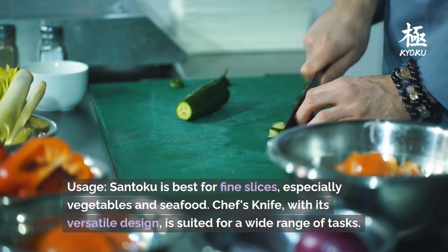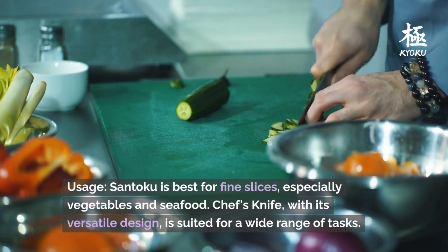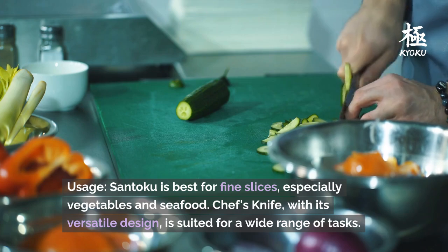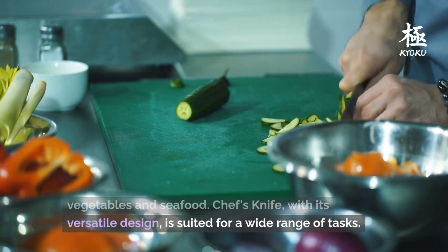Usage: the Santoku is best for fine slices, especially vegetables and seafood. The Chef's Knife, with its versatile design, is suited for a wide range of tasks.